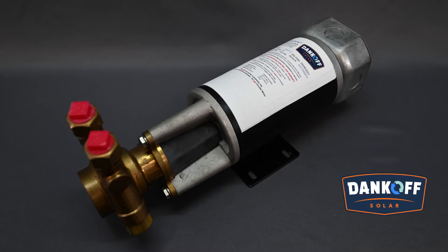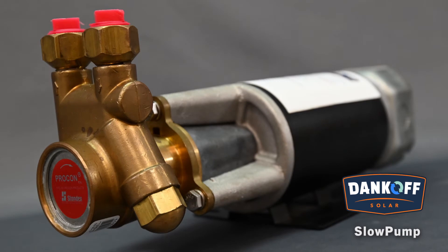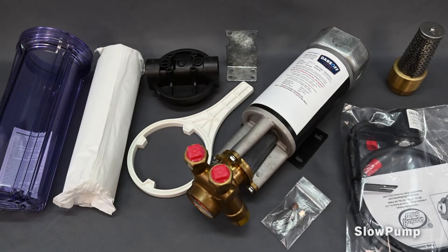The Dankoff Solar Slow Pump was the world's first commercially available low-power solar pump. Developed in 1983, it has thousands of installed units worldwide over its nearly 40-year life. Made in the USA, it is produced in a wide range of sizes to draw water from shallow sources and push it as high as 500 vertical feet through miles of pipeline.